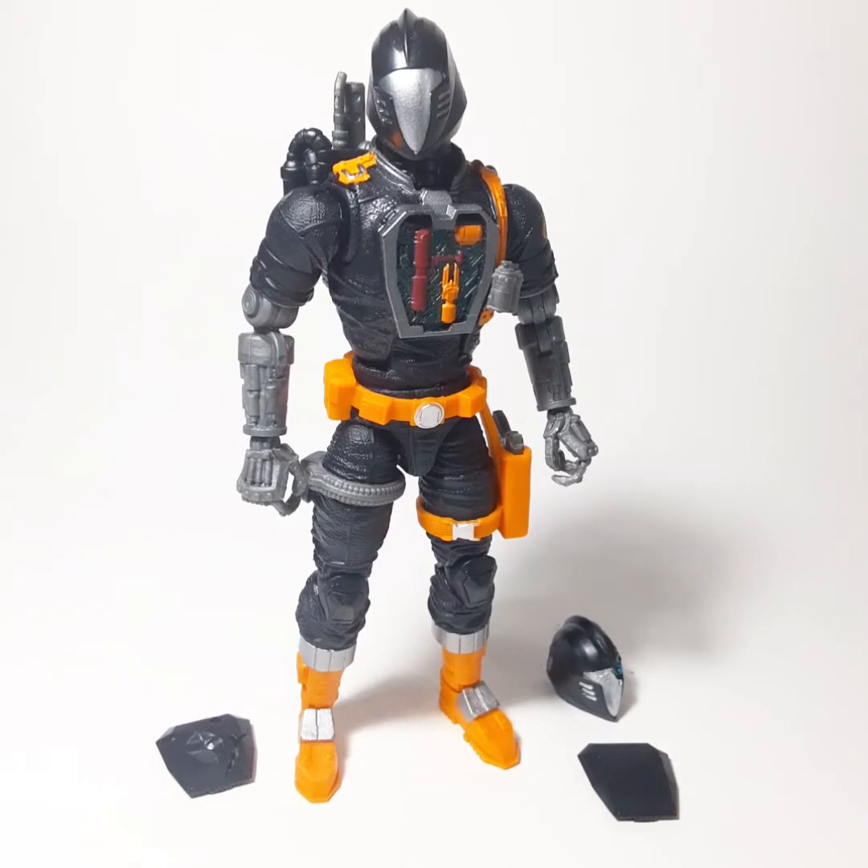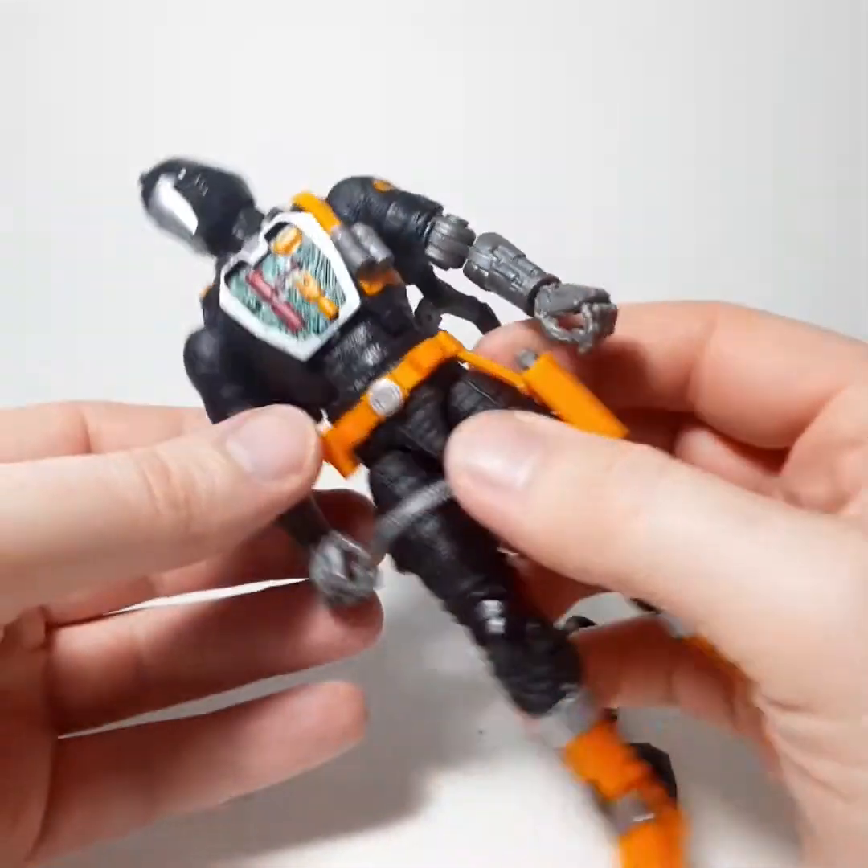I've been waiting for this figure since the launch of the line, and other than Shipwreck, this was my number one guy to get whenever he came out. He got released. It's a little difficult getting these at the moment, but I would like to think if you pre-ordered it, you'll probably get it at some point — hopefully soon. Finally got my hands on it.